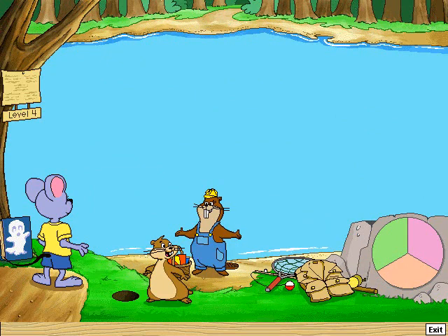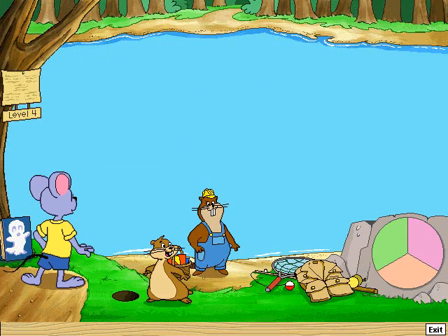Here's your jacket. The fish are waiting for you. All right, I'm all set. Thanks, Babs.